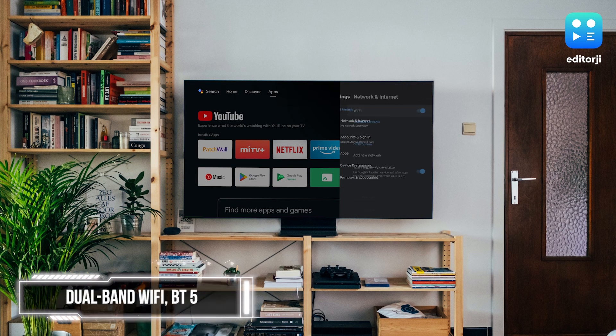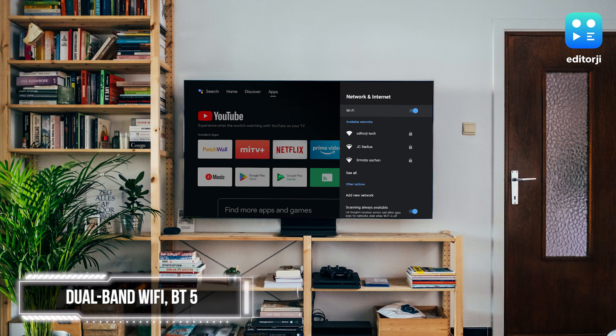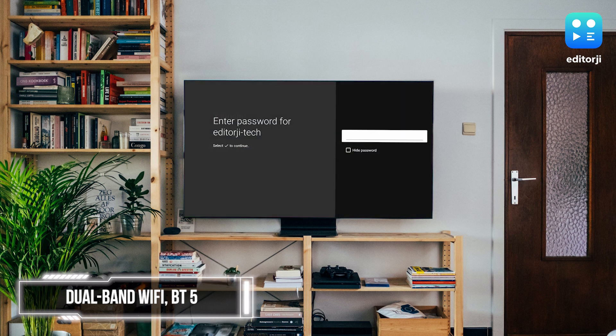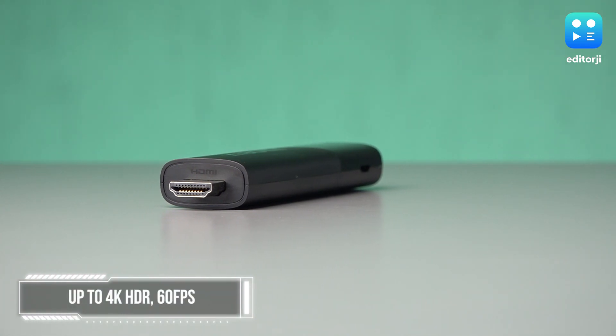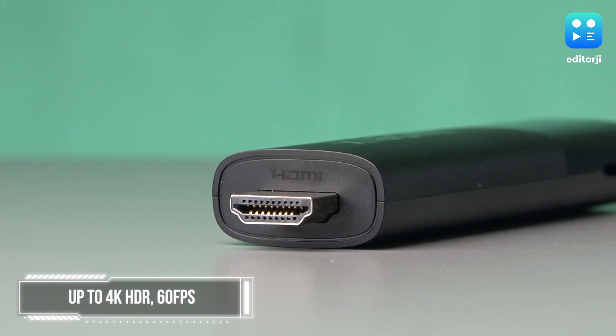For connectivity, there's support for dual-band Wi-Fi — 2.4GHz and 5GHz — and Bluetooth 5.